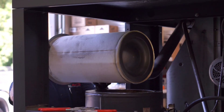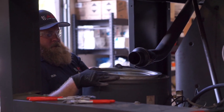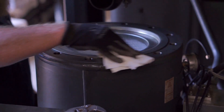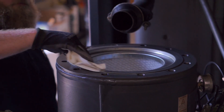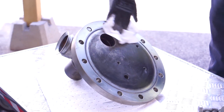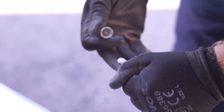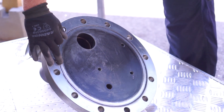Install the new separator in the sump tank, once again being careful to ensure no dust or dirt falls into the tank. Clean the sump tank and separator surfaces with a clean cloth. Clean the lid with a clean cloth to prepare the surface of the lid. Add o-ring grease to the tank before placing the o-ring in position.